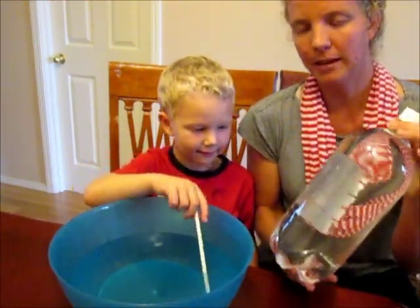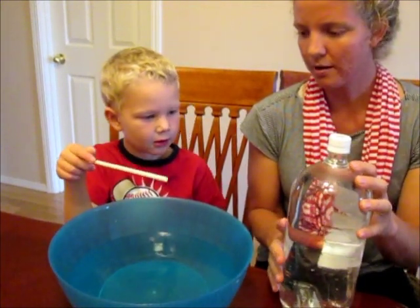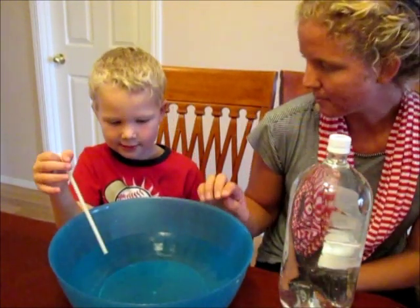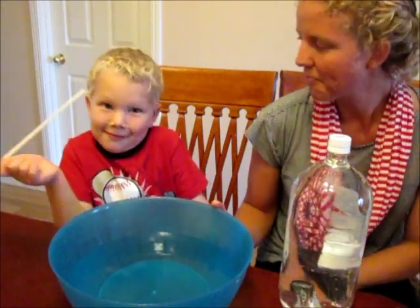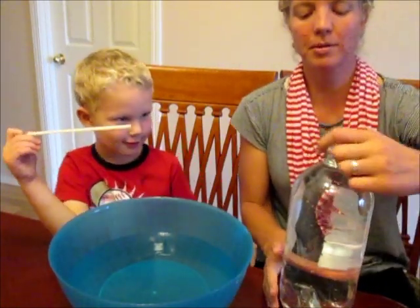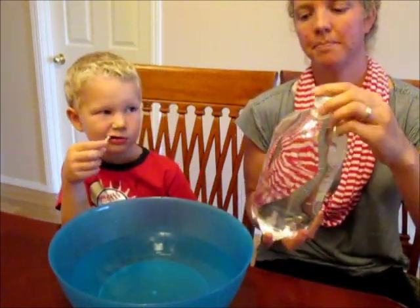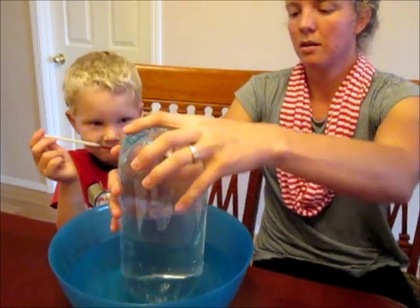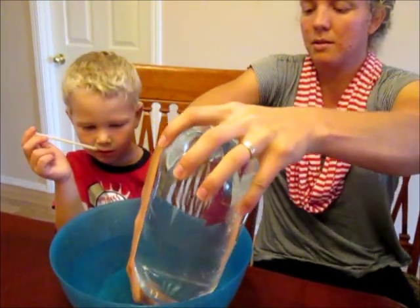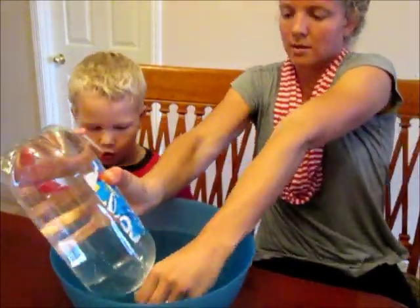We have filled up this two and a half liter bottle with water, and we filled up this bowl with water about halfway. So what we're going to do — the cap's on the bottle — we're going to put it in the bowl with the cap on, and then unscrew the cap while it's under the water.